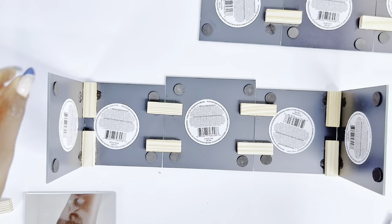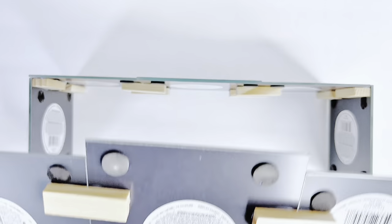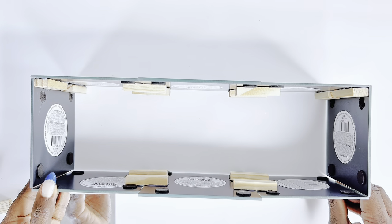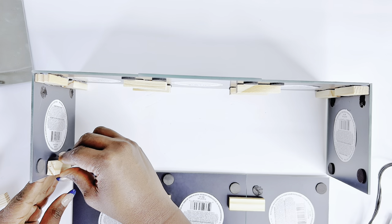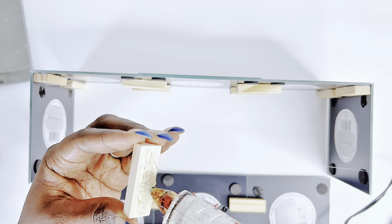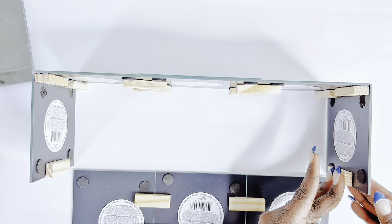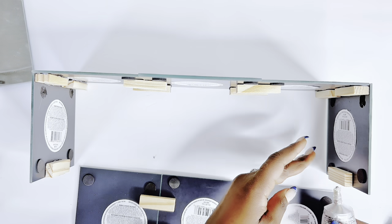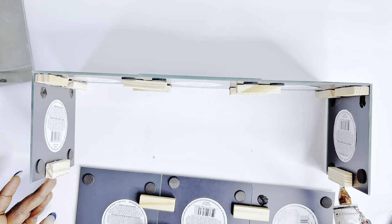We're putting our structures together and as you can see, it's coming together — it looks like a rectangular crate, which I kind of like. We'll seal the sides and then get to work on the top part of our stand. The last part, putting the top on, is pretty straightforward. Keep in mind the bottom part of this is hollow.